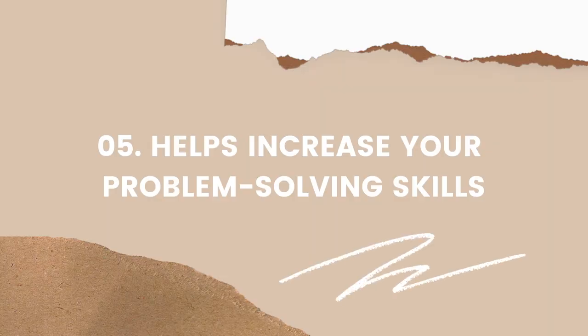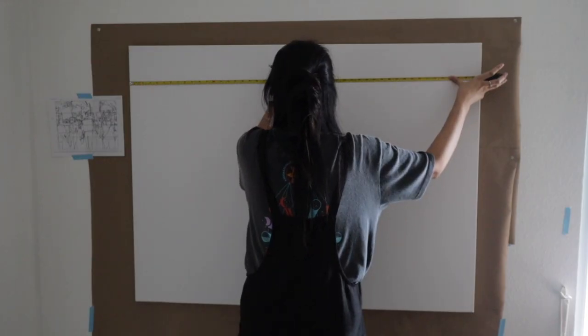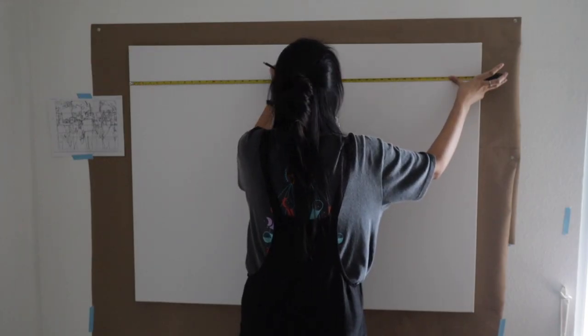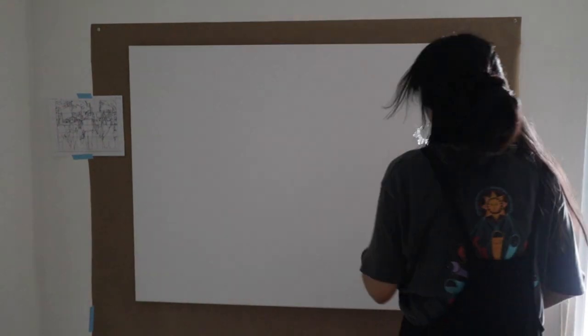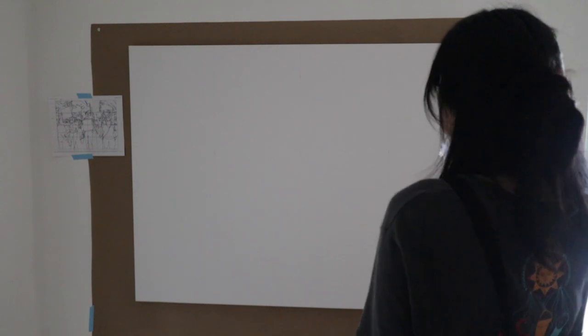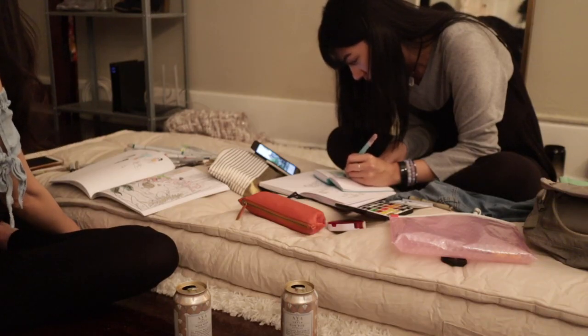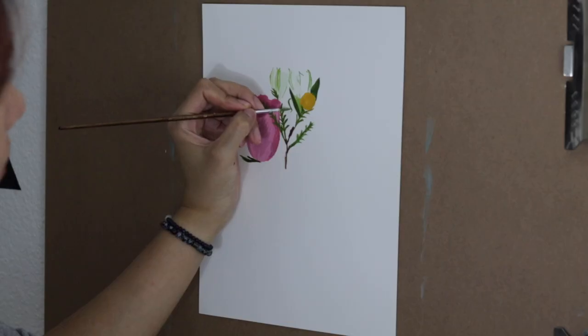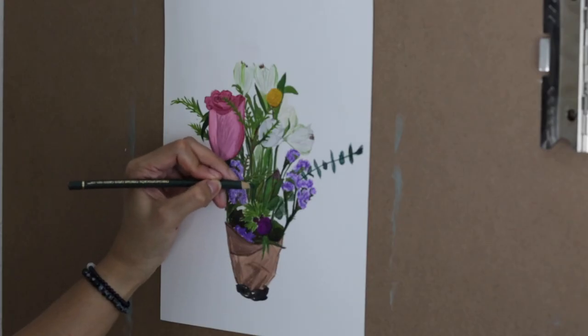Number five: it helps increase your problem-solving skills. A great example is when you're painting on a large scale — a portrait or from real life. You'll need to take time to make proper measurements and think about the right composition. When you work with your art materials there's a deep connection between you and the medium. You learn how certain mediums work on different surfaces and how they react when used in conjunction with another medium.